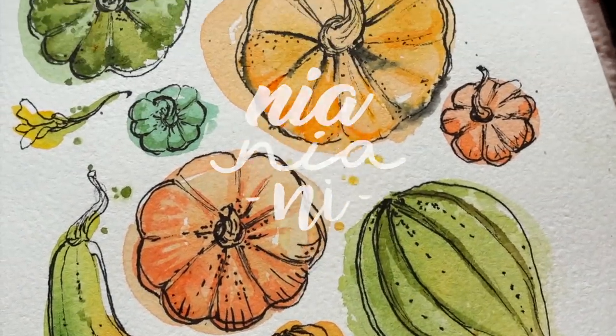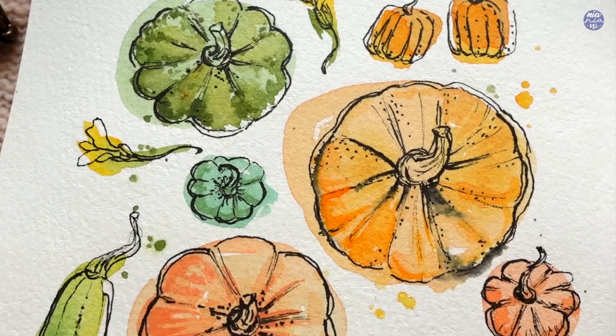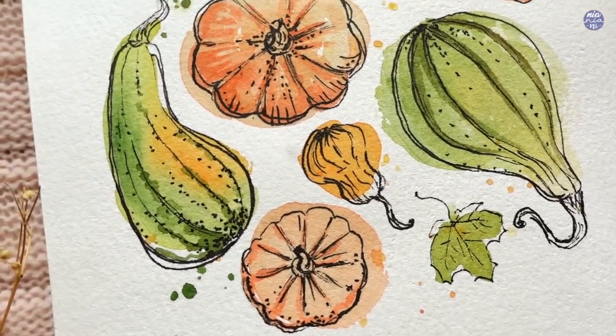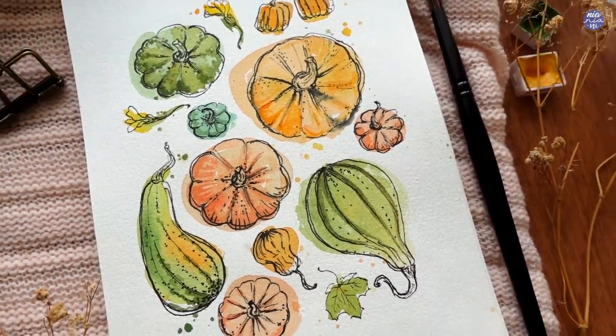Hi everyone, this is Nia, and today I'm going to be making this simple and colorful pumpkin doodle. This was so much fun for me to make because I love the color palette of this one, and I really enjoyed the loose and effortless way of doodling with these expressive lines.